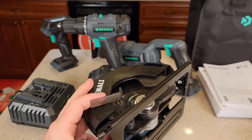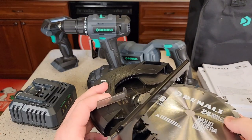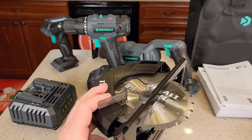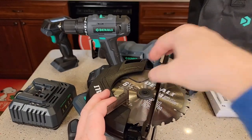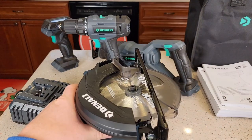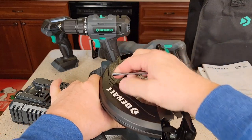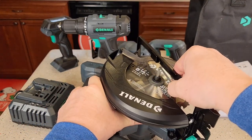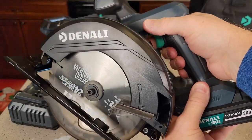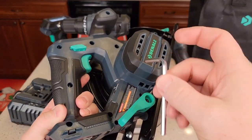To put the blade on, rotate the guard all the way up — be careful, the blade is sharp. It has an arrow; make sure that arrow matches the arrow on the saw so they're going the same direction. Set it in, make sure it sits down in the recess, put the cover piece back on, then screw it in — remember it turns to the left. Make sure it's on nice and tight. It's got a little lock — press that over. It does have a brake.